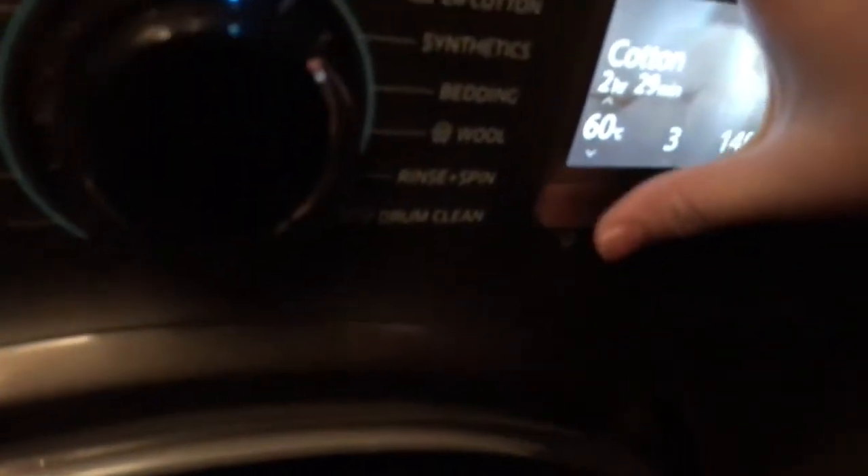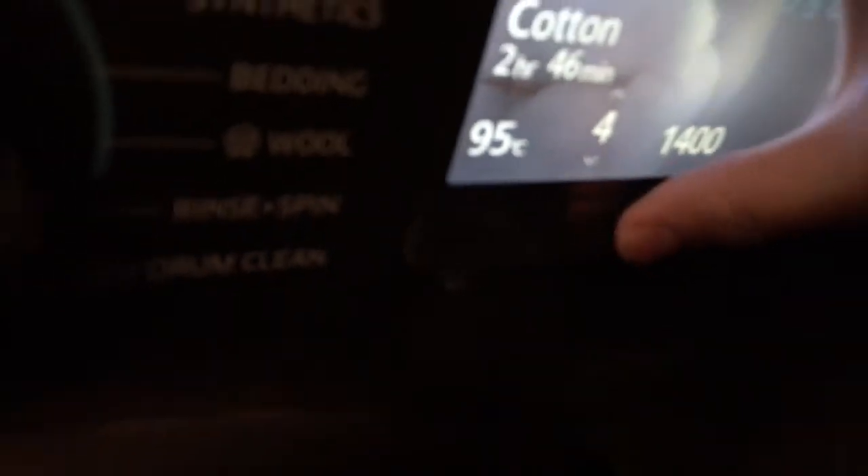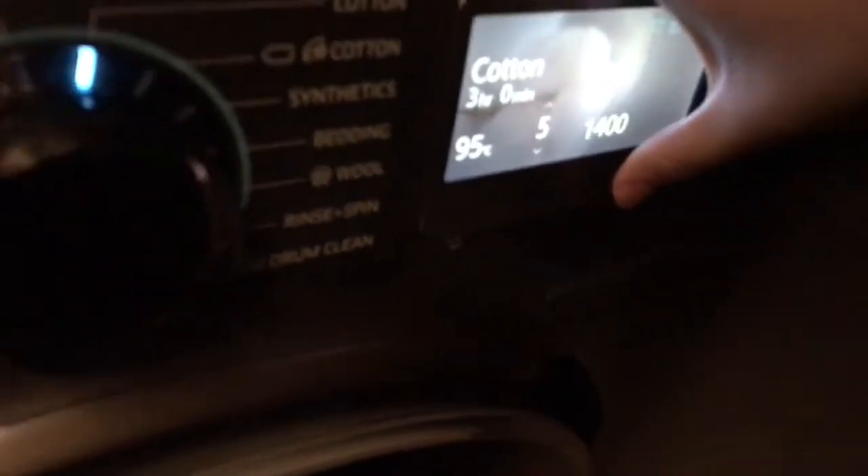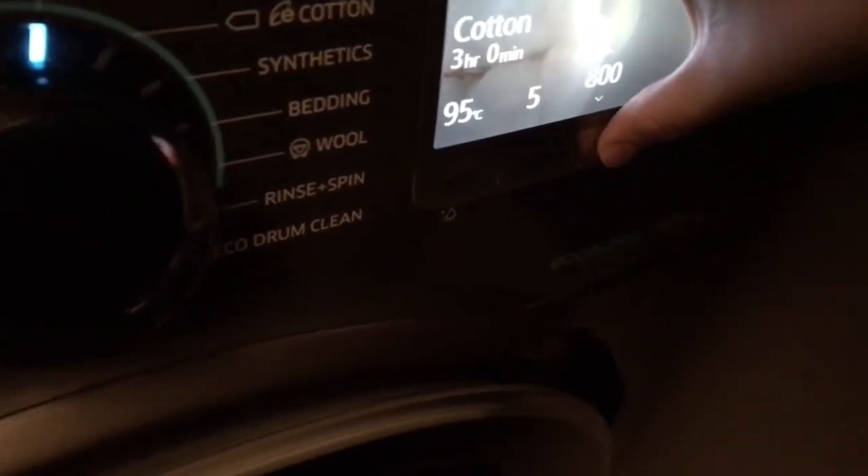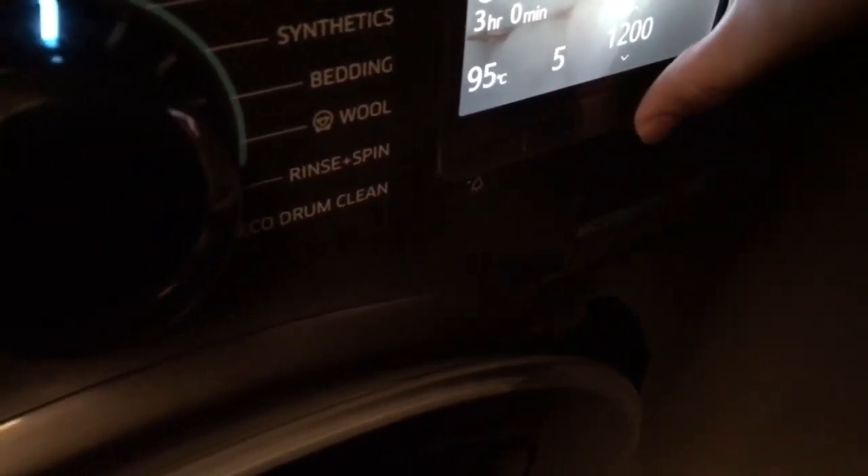Now I'm going to go through all the options and cycles. We've got cotton — you can go all the way up to 95 degrees: cold, 20, 30, 40, 60, 95. You can go up to five rinses on this cycle and up to 1400 spin, with a no-spin option as well.